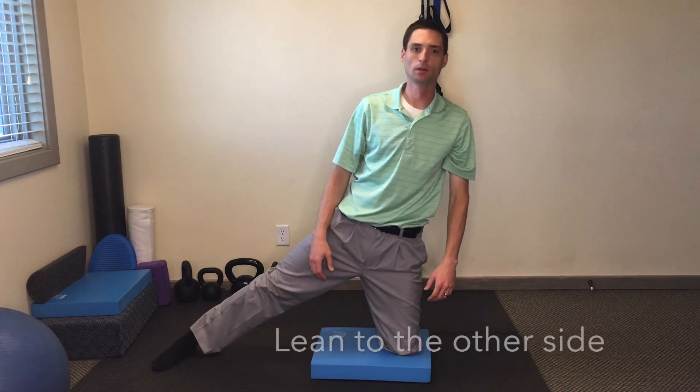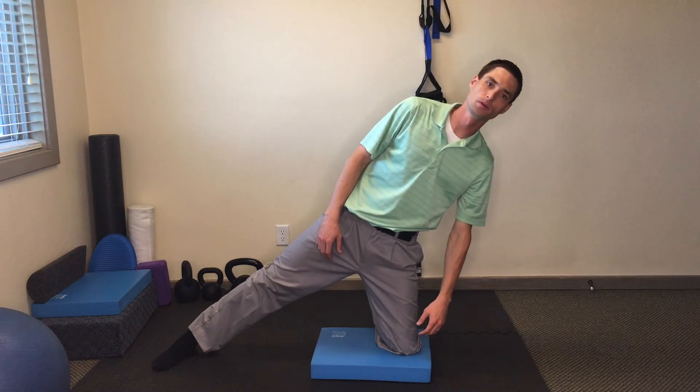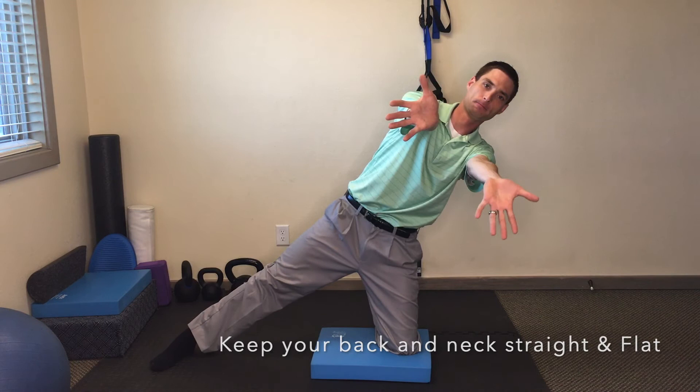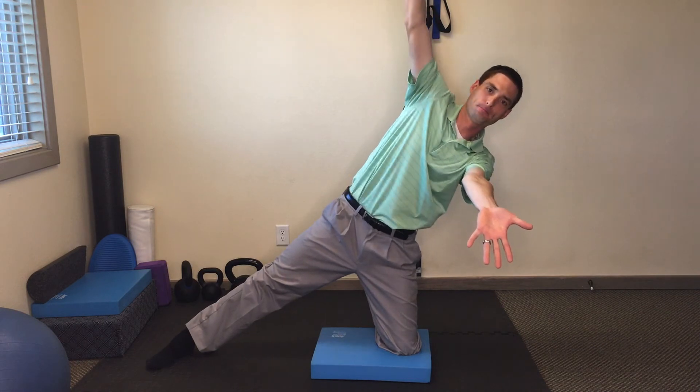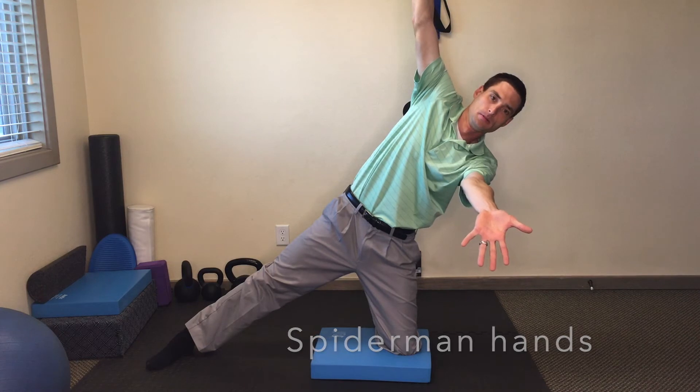Lean as far as you can to the left. Neck is also straight with your spine. You're going to tuck the tailbone, keep the back flat. Tuck your chin, fingers pointed down to the floor. Stretch those arms out, and your right arm you're going to point up to the sky.